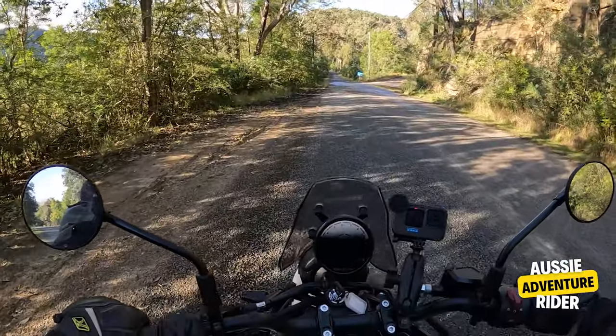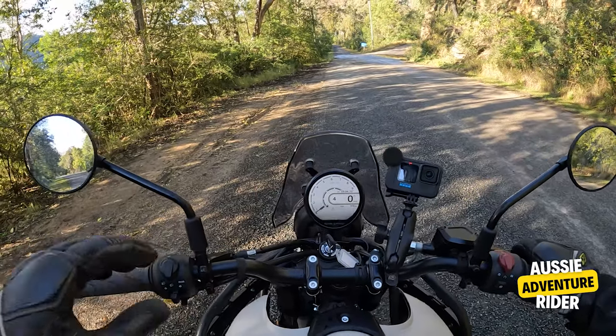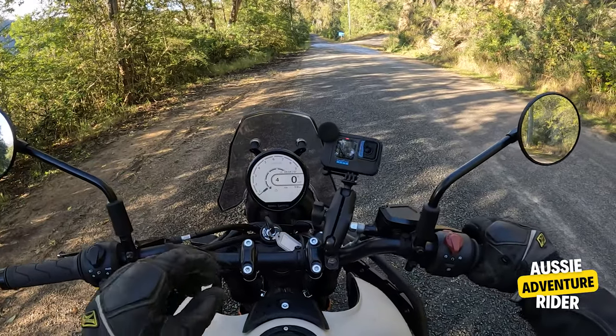I'm testing again — look at that, even on loose gravel, and it just stopped beautifully. I was really happy and impressed with the ABS.